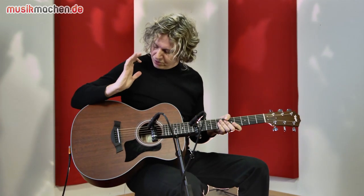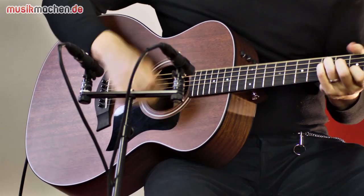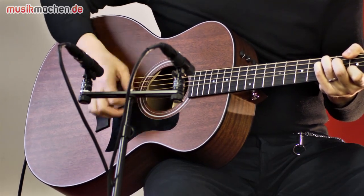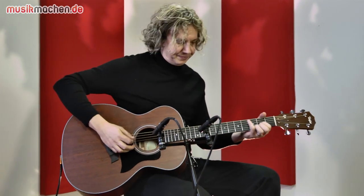Mahagoni klingt jetzt nicht so... Es ist so, hier sind schon Höhen am Start. Das Ganze ist ein bisschen abgehangener, würde ich sagen, und nicht ganz so bissig, wie jetzt zum Beispiel bei einer Fichtendecke.